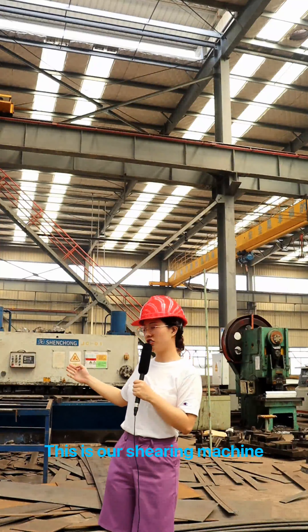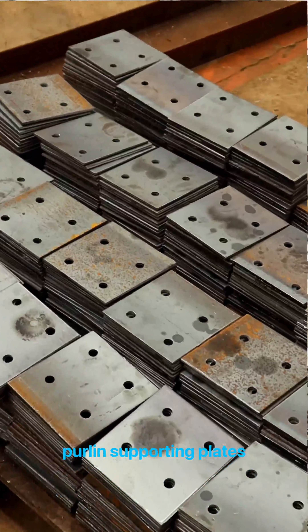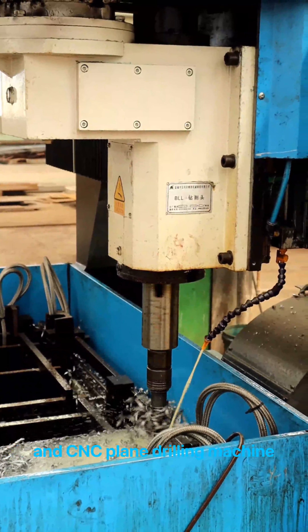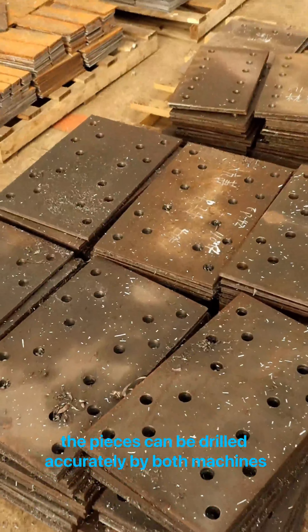This is our shearing machine. It's for cutting some connecting plates, like column base plates and purlin supporting plates. These are the punching machine and CNC plane drilling machine. The pieces can be drilled accurately by both machines.